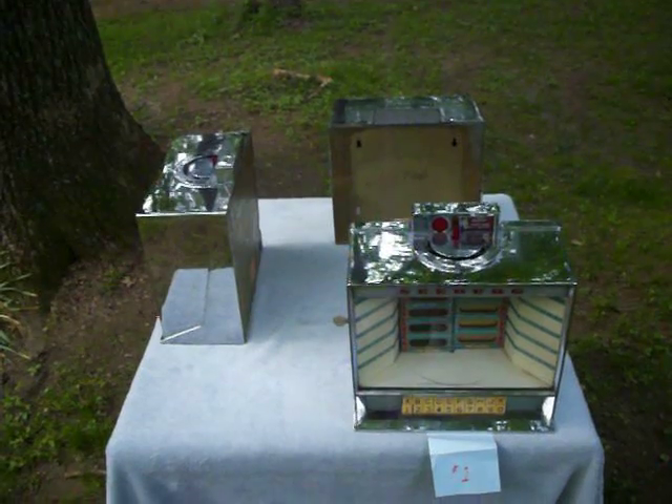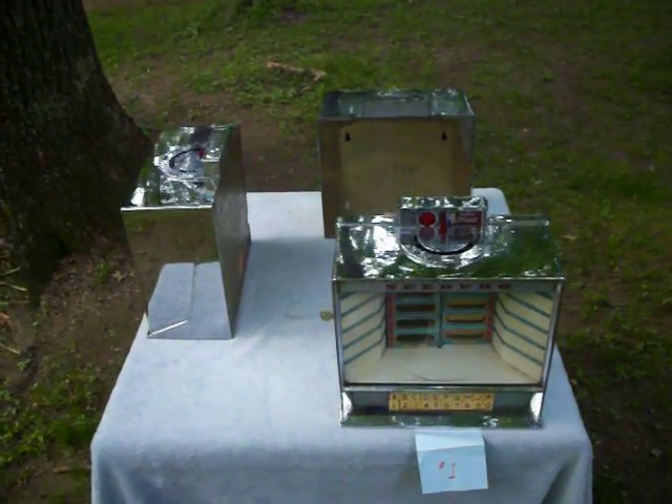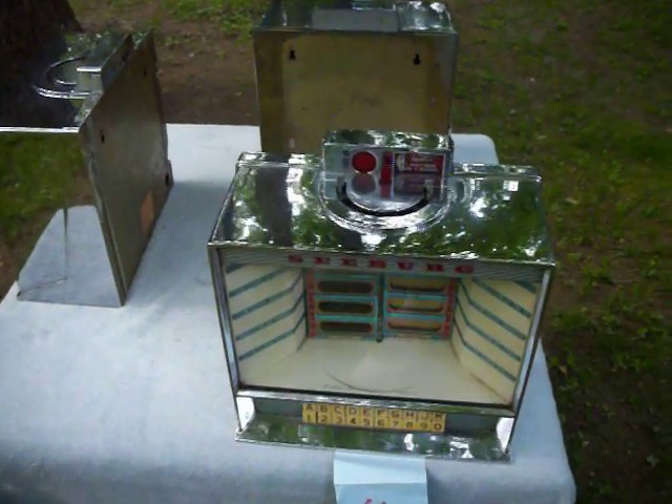Three Seeburg 100W wallboxes from the early 1960s.